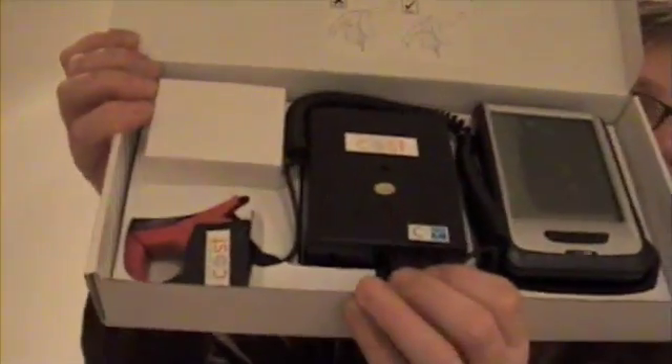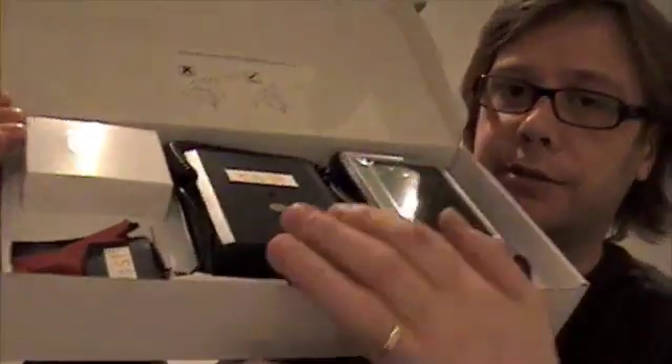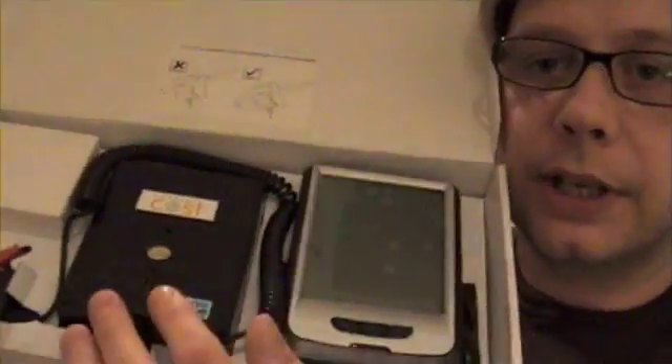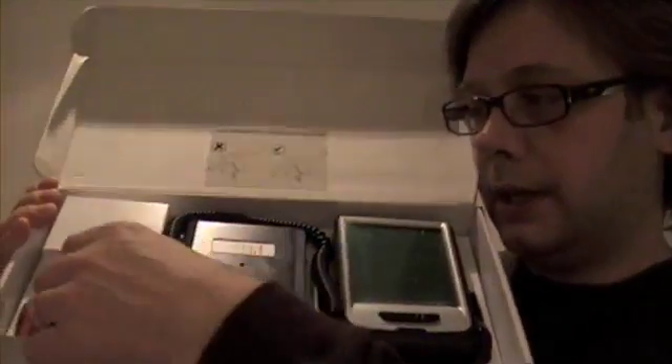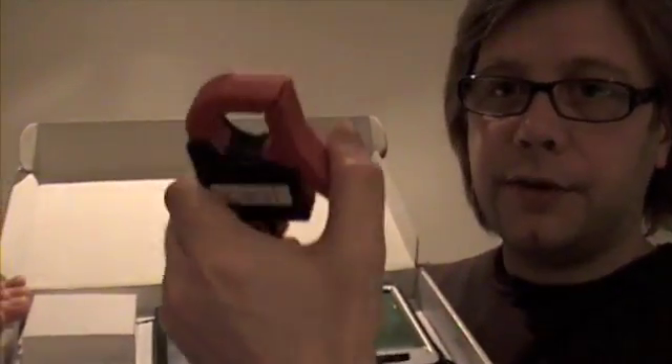Looking in the box, first things first, we have a transmitter — this box here in the middle. What you do with that is you get your clamp and you clamp it around one of the power cables that comes in from the house, before it hits your circuit board or fuse box. You literally just put that round one of the wires.